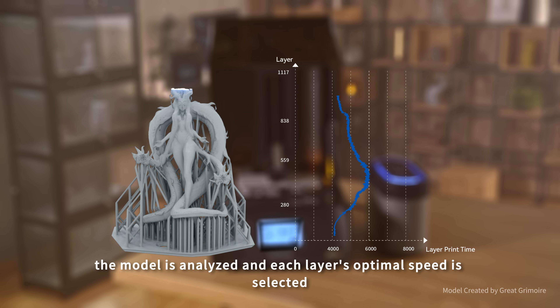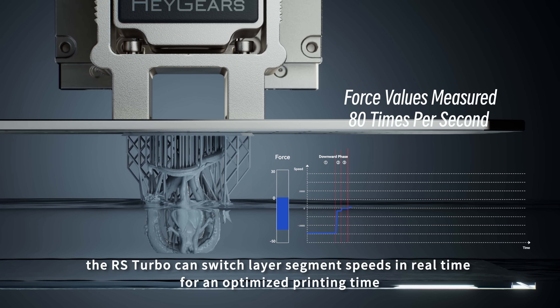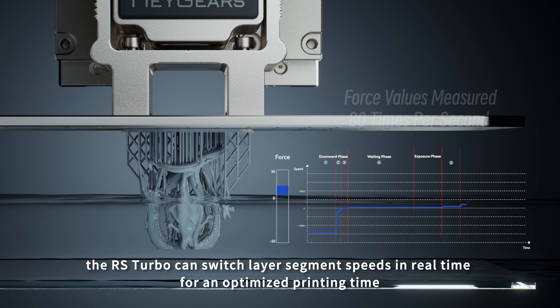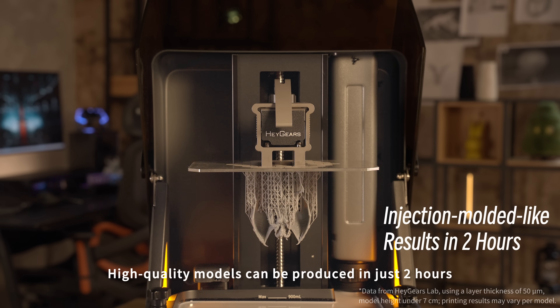Before printing, the model is analyzed and each layer's optimal speed is selected. With force value detection, the RS Turbo can switch layer segment speeds in real time for an optimized printing time. High quality models can be produced in just two hours.